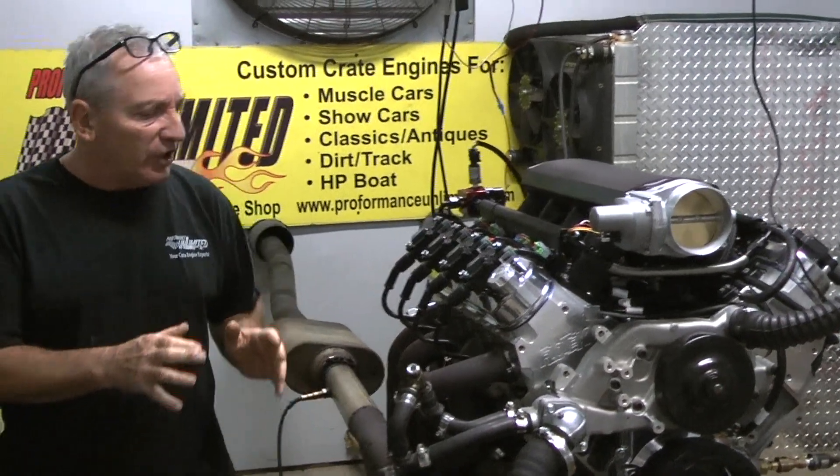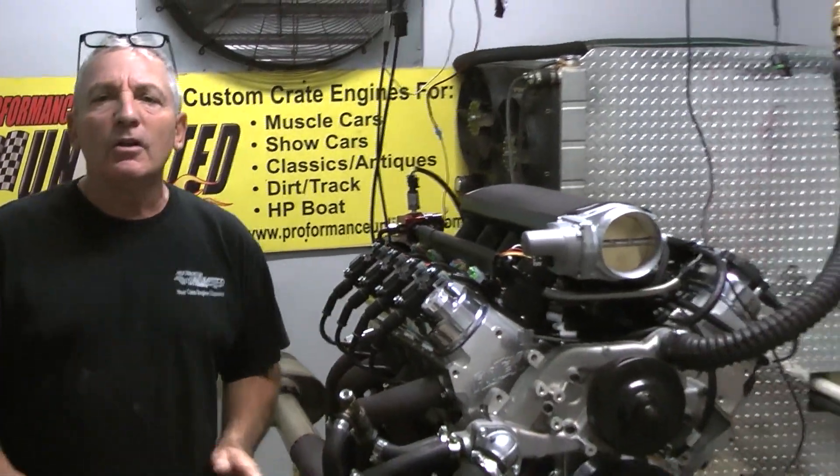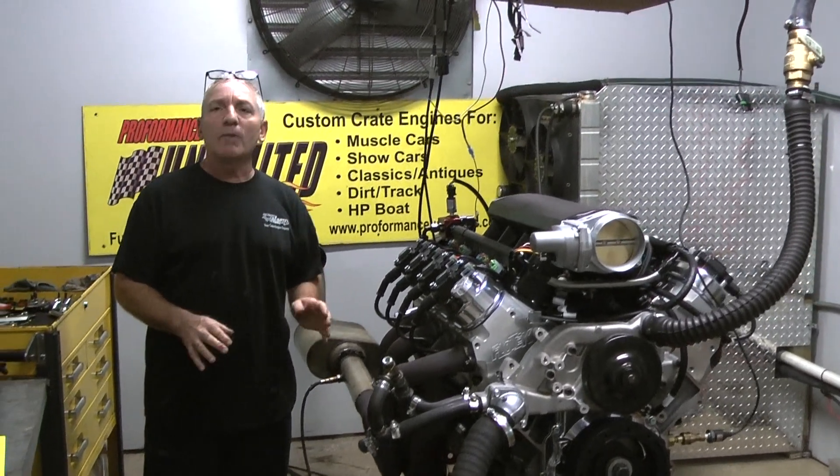We custom build each engine. If you have something special in mind, give us a call — we just might be happy to take that project on for you. Here at Performance Unlimited, we custom build each and every engine to order. If there's something special you'd like, give us a call. Peace.